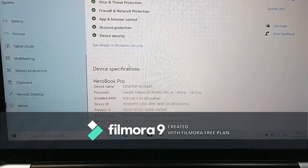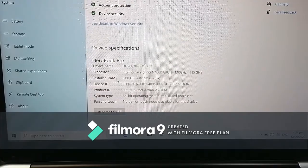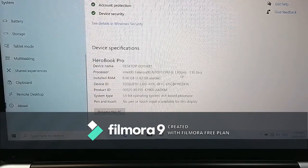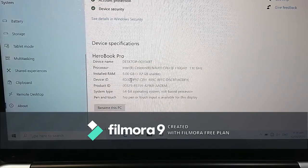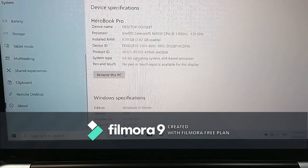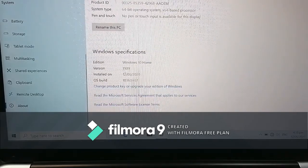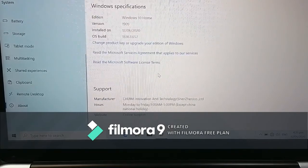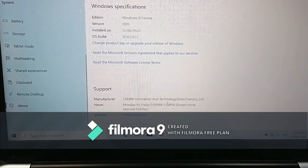It says HeroBook Pro. Device name: Desktop. Processor: Intel Celeron N4000 CPU at 1.1 GHz. Installed RAM: 8 GB. It's a 64-bit operating system running Windows 10. The manufacturer is listed as Chuwi Innovation and Technology, Shenzhen Corporation.